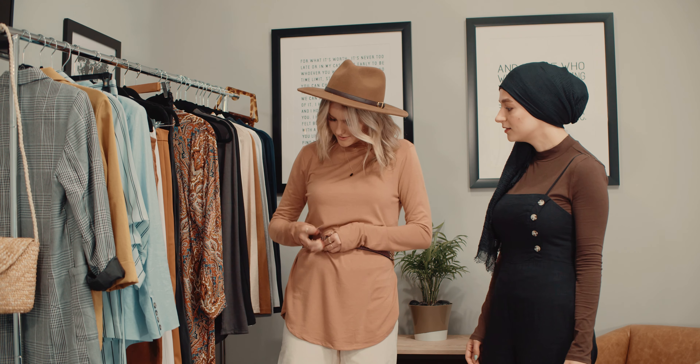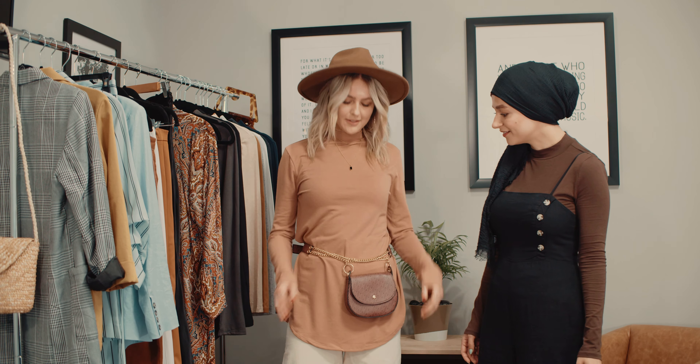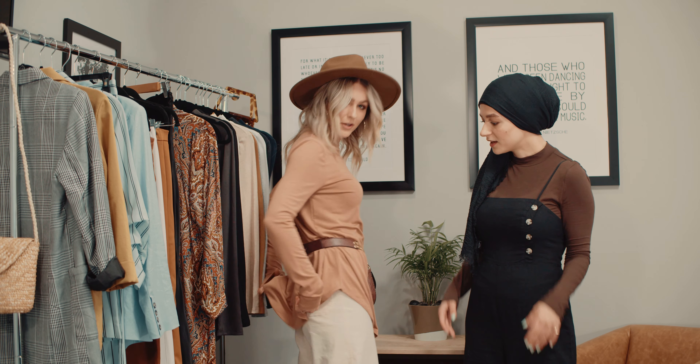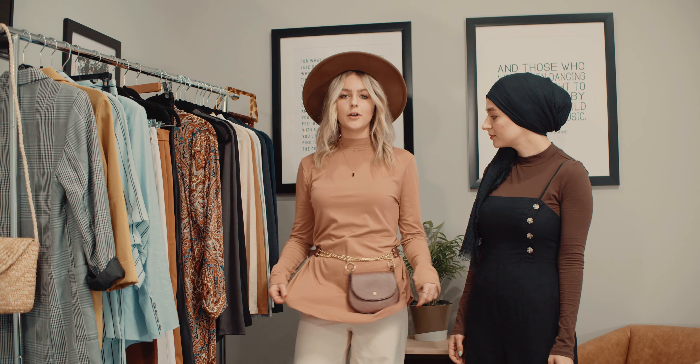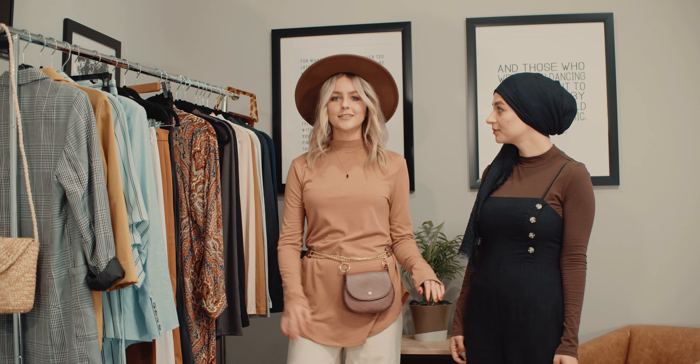All the pieces in the essentials collection are very versatile, which is amazing. I also want to show you the dipped hem — it also has enough coverage in the back and the front. If you like more modesty, it's just a nice, flowy loose top that's great for pretty much any occasion. Dress it up, dress it down.